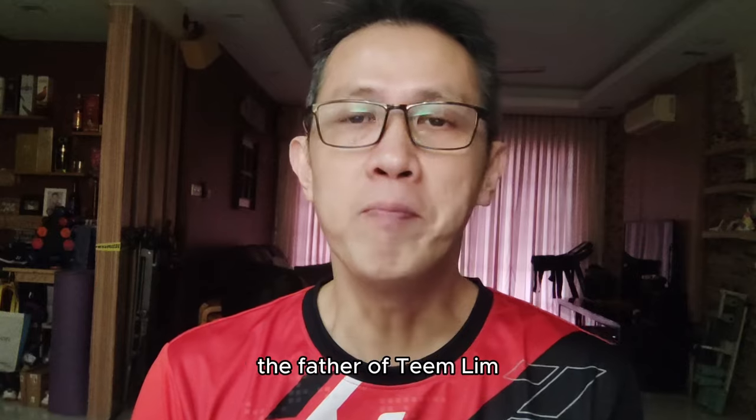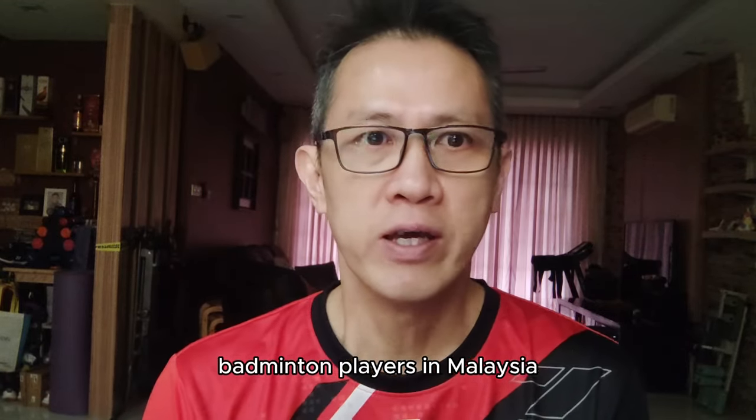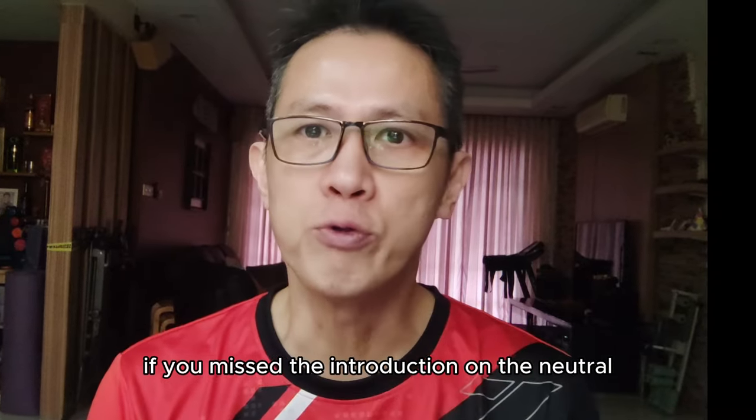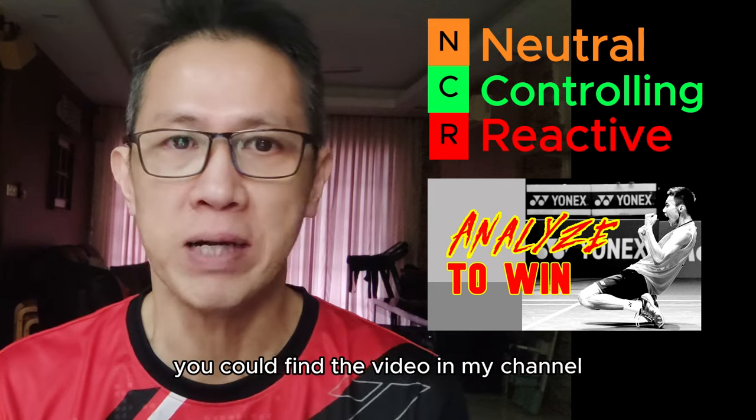Hello, I'm KJ, the father of Tim Lim, who is now one of the state-level badminton players in Malaysia. If you missed the introduction on the neutral, controlling and reactive — in short, the NCR chart — you could find the video in my channel.